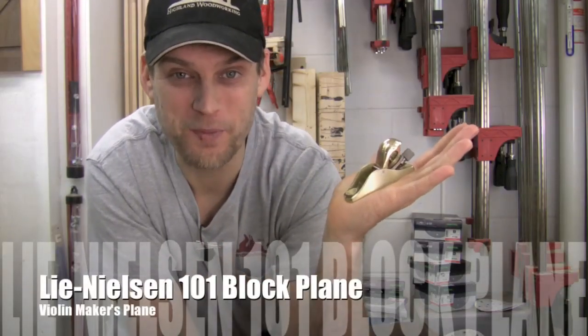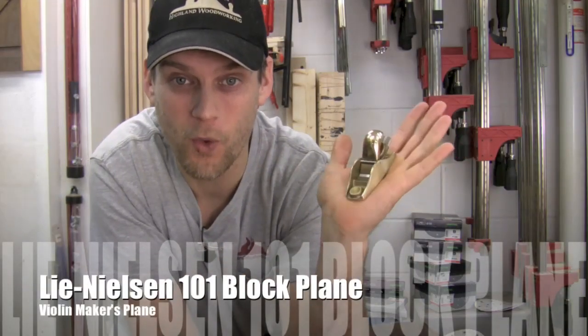Today I'm taking a look at a very small hand plane from Lee Nielsen, the 101 Block Plane.